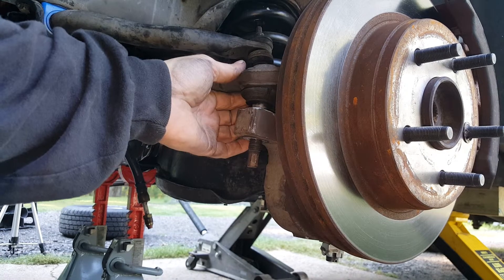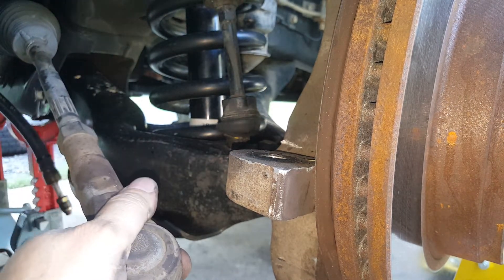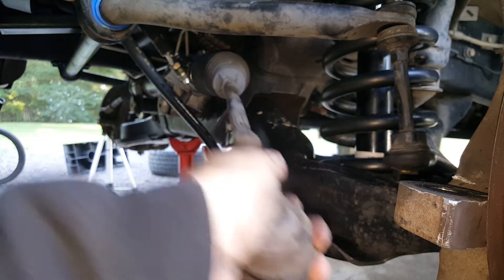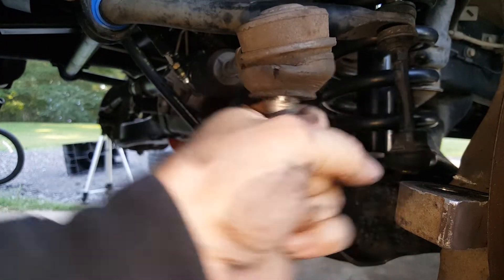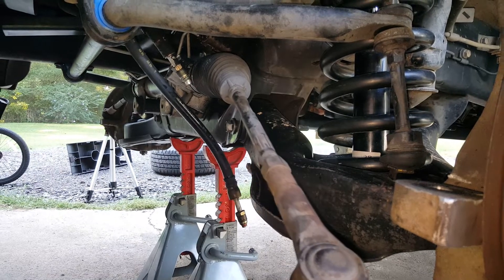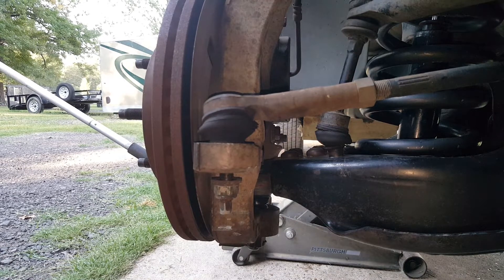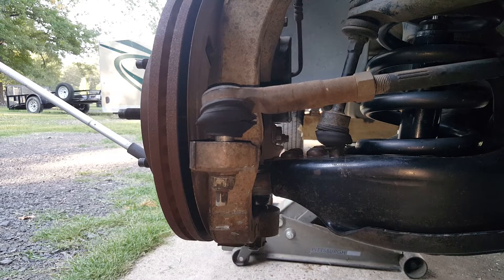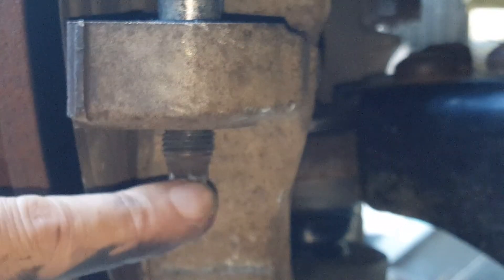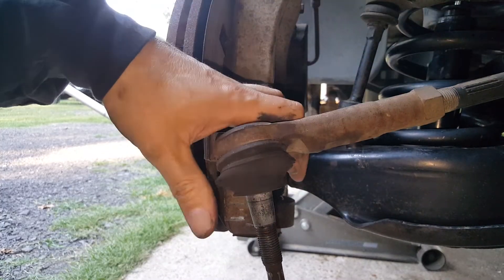You can tell by taking your tie rod and seeing if you can push it. This one doesn't feel bad, surprisingly. The outer tie rod, on the other hand, is horrible — you can see the rip in the boot there. But the inner one actually feels okay. Now if you have this thing spinning on you, just use a wrench and hold this end down here with a wrench as well.